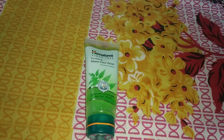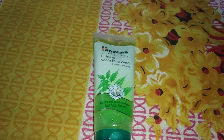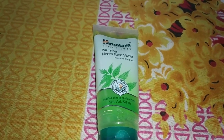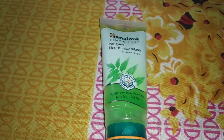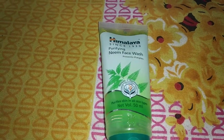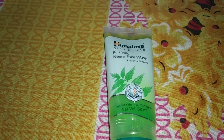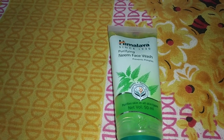I am going to show you the Himalaya 5 face wash. It covers everything in my face, which is nice and useful.